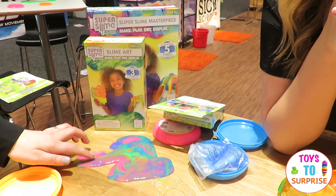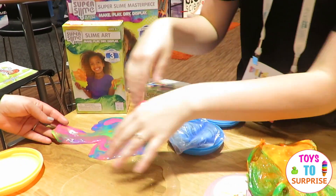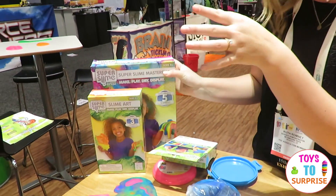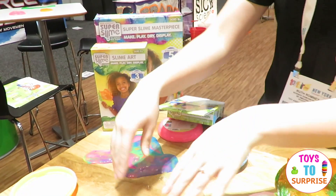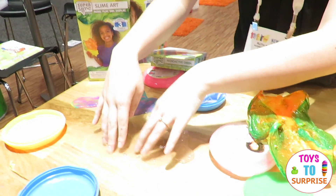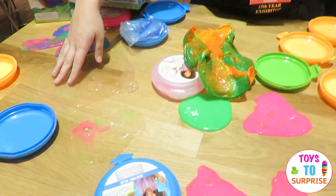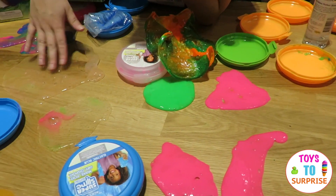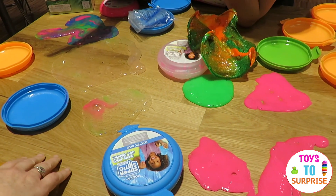And this is just colors mixed together. You can buy the kit and get all the colors where you mix them together. This is its own color — the crystal — which you can just leave as is, and then you can put other colors in and it dries.